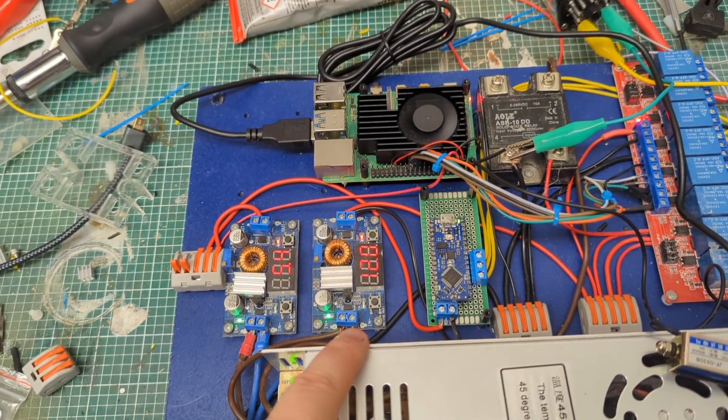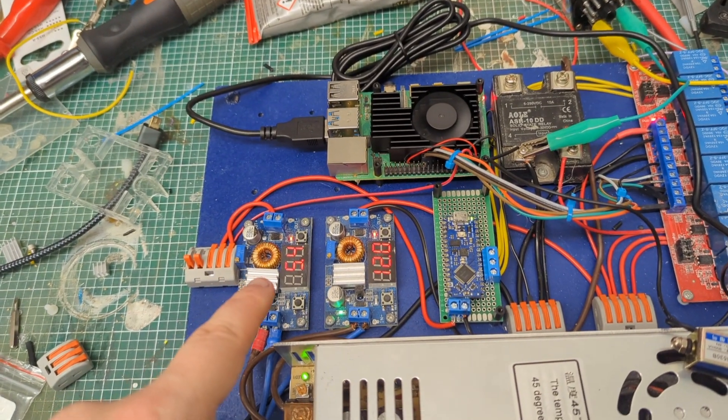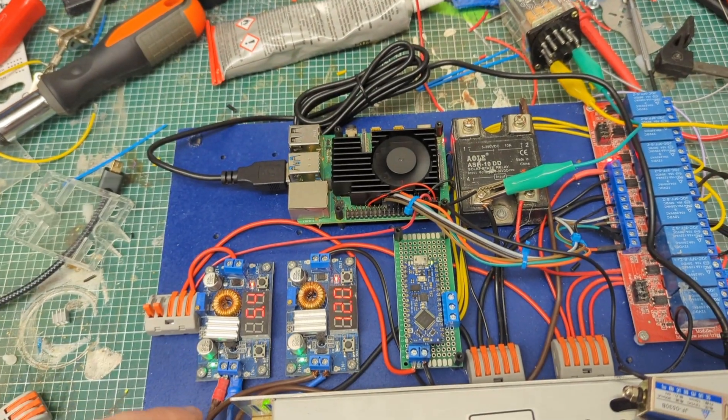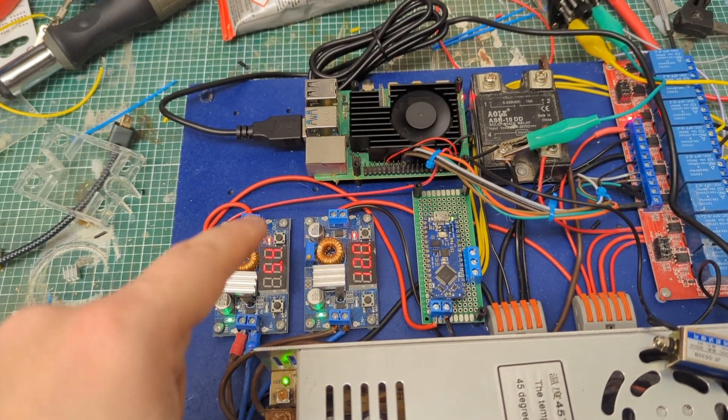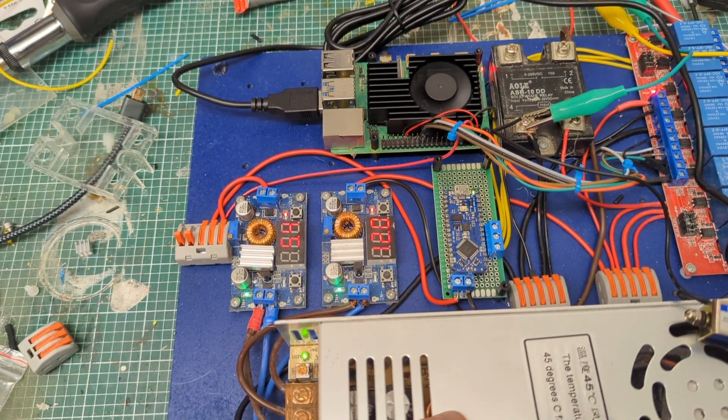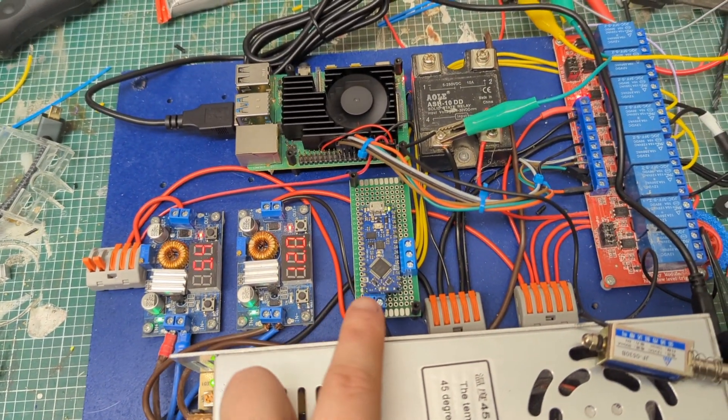We've got two step-down converters changing the 48V down to 12 volts and roughly 5.4 volts. The Raspberry Pi has been fussy about power, so I had to bump it up to 5.4V, but it's working fine now.